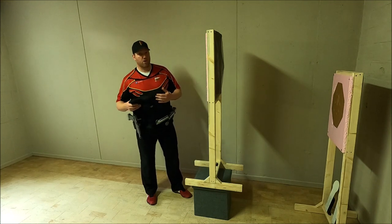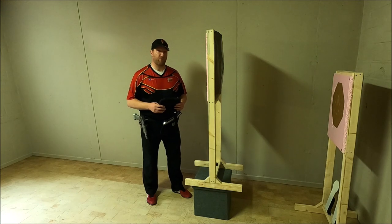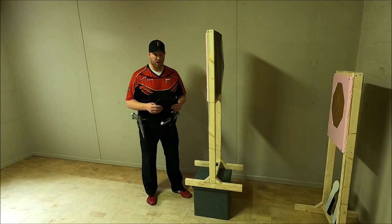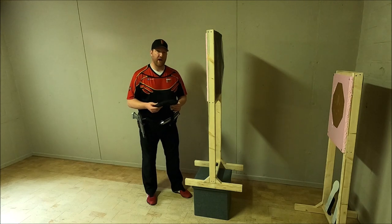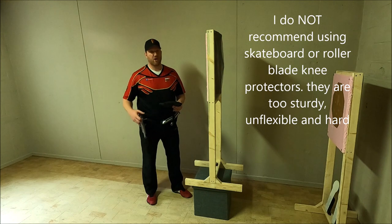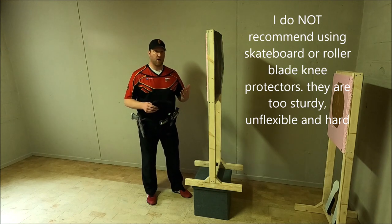As soon as you stop the kneeling position and get up and move back, nothing is as bothersome as a knee protector that slips down, is too tight, or limits the movement of your leg.